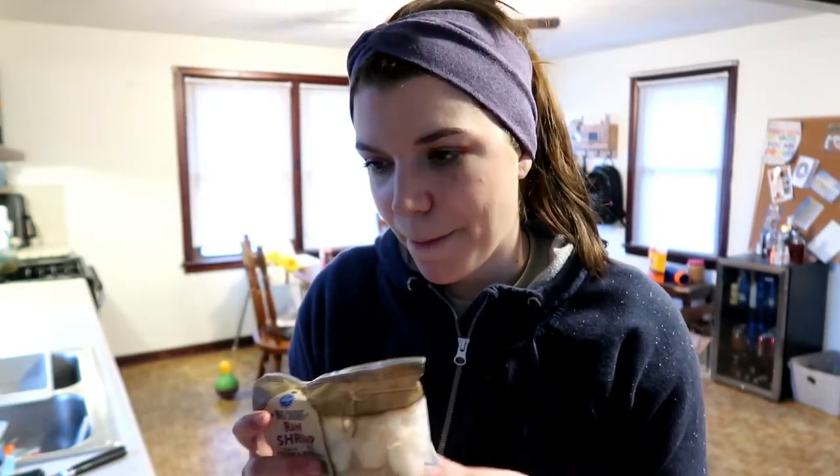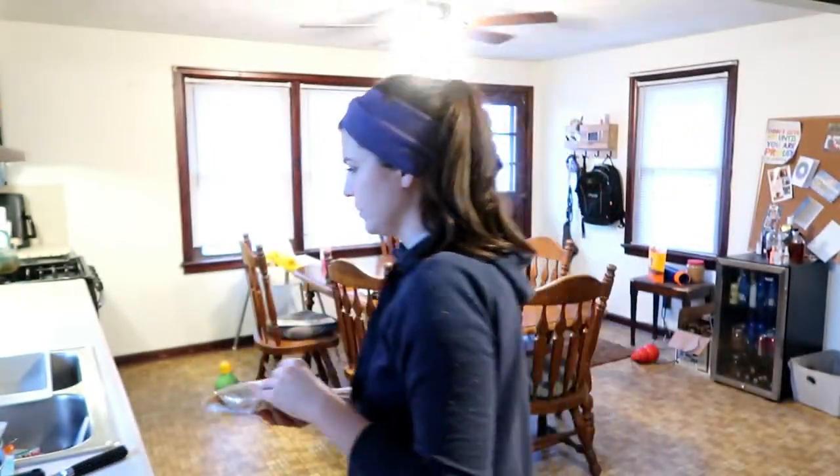We're having jambalaya for dinner tonight — shrimp, chicken and sausage, rice, onions and peppers. Chris is going to make it so it'll have some cool seasonings. I'm going to start by thawing the shrimp. Always remember when you're thawing to either do it under cold running water or in the refrigerator — that's the safest way. The countertop or warm water aren't quite as safe and are more likely to cause foodborne illness, but if it gets too close to dinner time I might just throw a little warm water on to speed along the process.